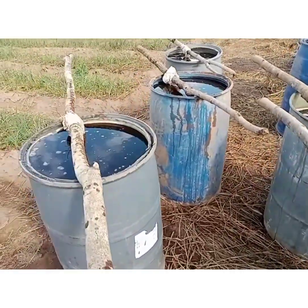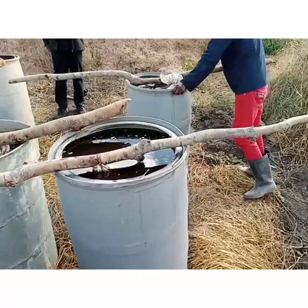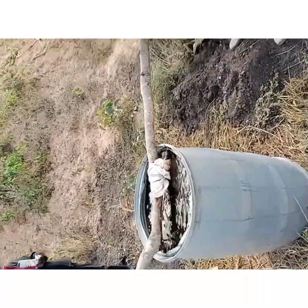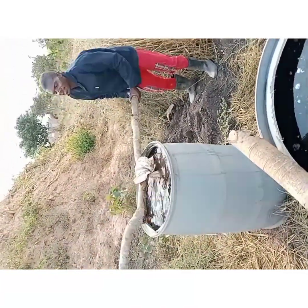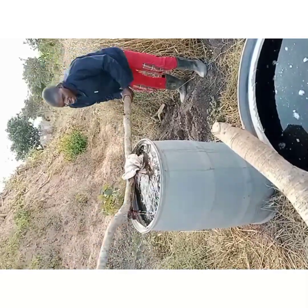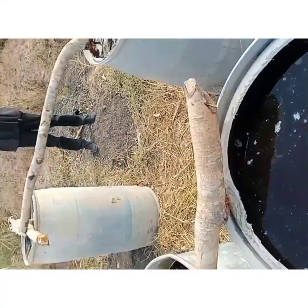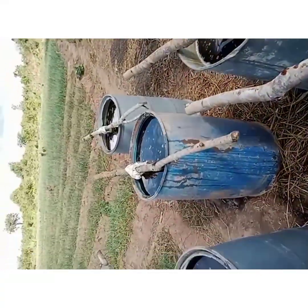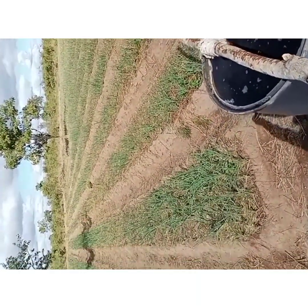After one week, the solution is ready for use and can be applied to your plants. When applying, make sure it's diluted — you get half water and half the solution, then apply it to the soils and not directly onto the plants.